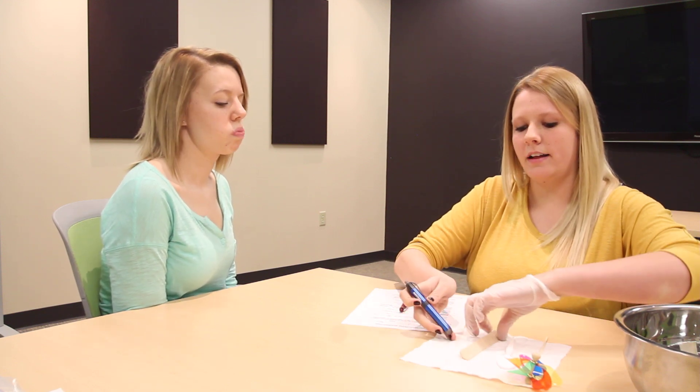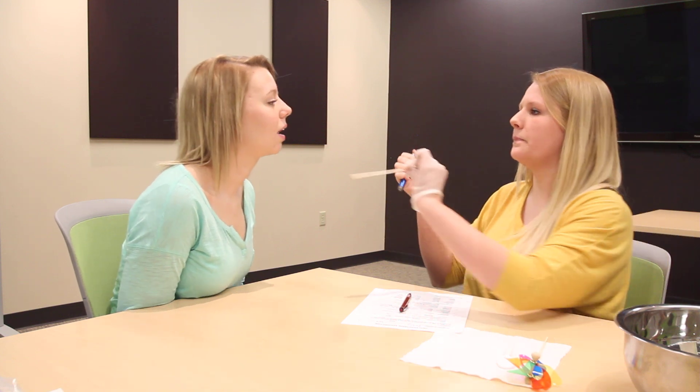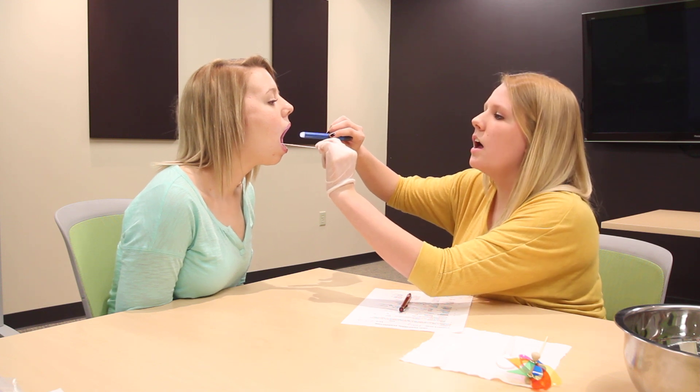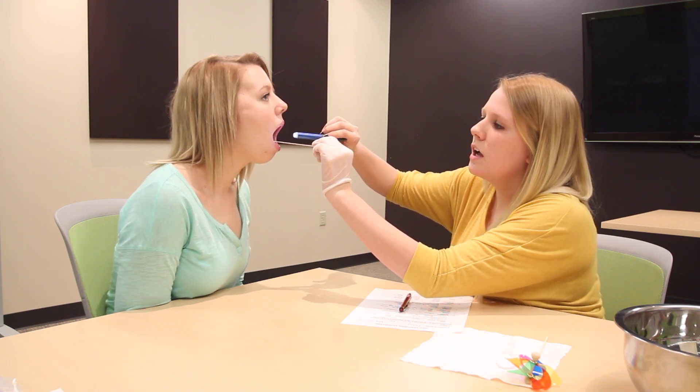Now we need to look at your soft palate, which some people call the velum. Looks good. Can you go ah, ah, ah, ah, ah? Very good. I had to do that because you need to make sure that soft palate raises and lowers every time you do that. And you did awesome.